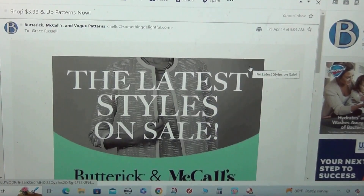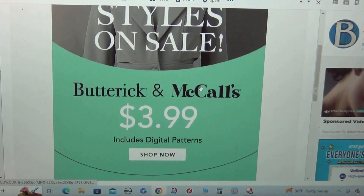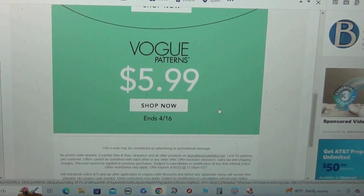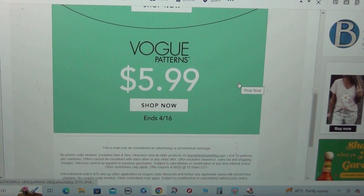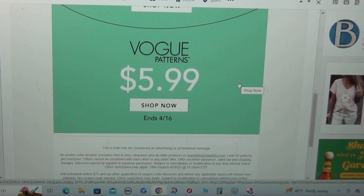The Something Delightful webpage is having a sale on Butterick, McCall's, and Vogue patterns. Butterick and McCall's are $3.99 and Vogue patterns are $5.99. That sale ends Sunday the 16th. Also, Joann's is having a sale on Butterick and Vogue: Butterick is $1.99 from today Friday through Sunday the 16th, and Vogue is $5.99 through the 16th.